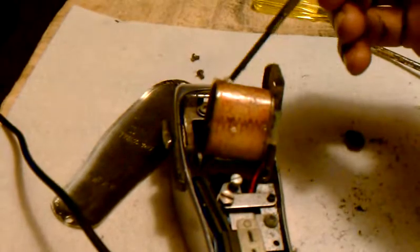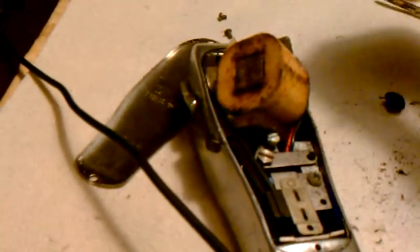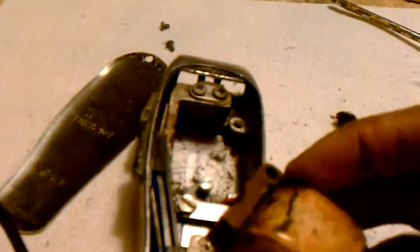Yo, this is Taurus the Barber. I'm just sitting here cleaning my Andis Masters. Just to let you guys know that after a certain amount of time, after cutting so many heads, you need to break your clippers down — your Andis Masters — and give them a deep, thorough cleaning.